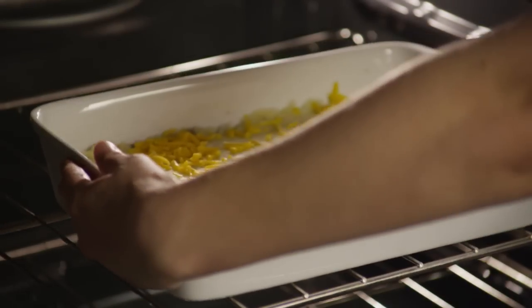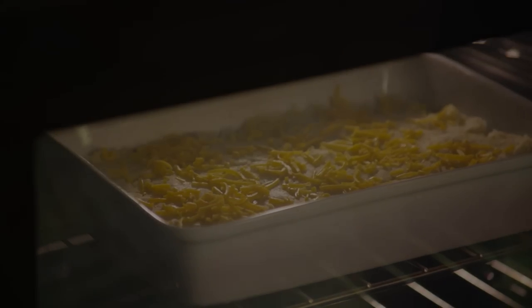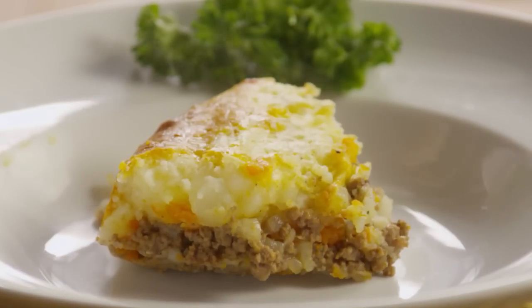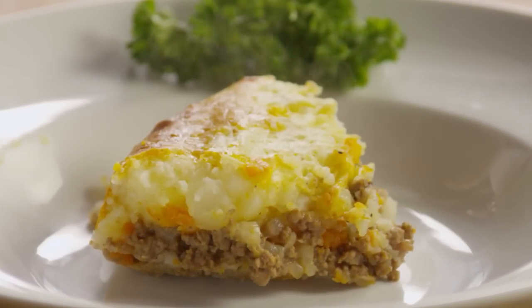Bake the pie in your preheated oven for about 20 minutes until the potato and cheese crust is a golden brown. You can serve this hearty classic tonight, or freeze it before baking and bring it out when you crave something truly homemade but just don't have the time.